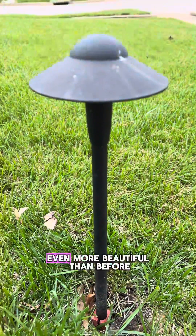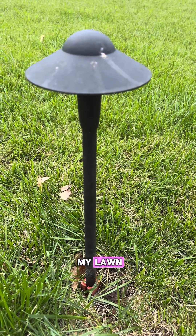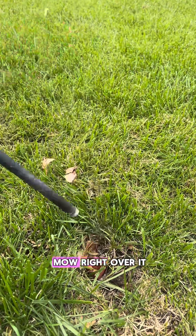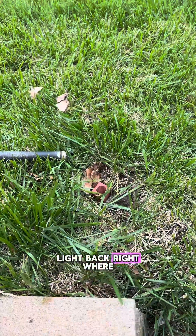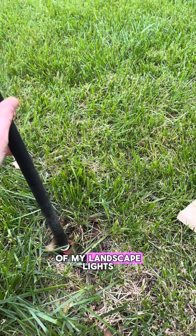And there she is folks, even more beautiful than before. And the nice thing is when I'm mowing my lawn, I can just pick it up right out of the stake, lay it down and mow right over it, and then put the light back right where it was. That way I won't need to get a trimmer and edge around all of my landscape lights.